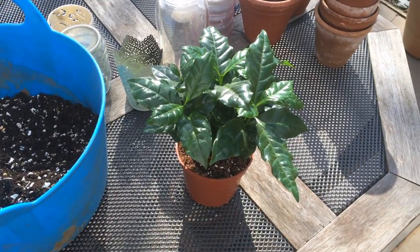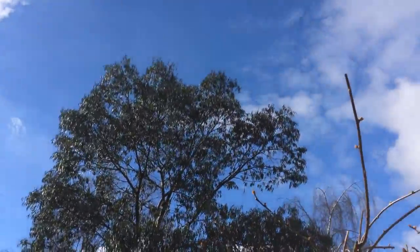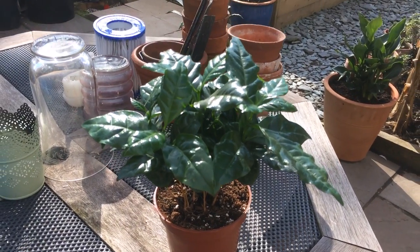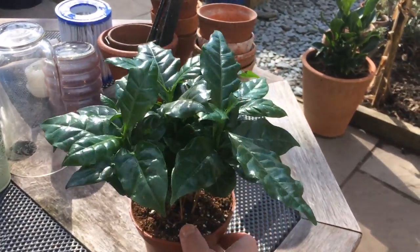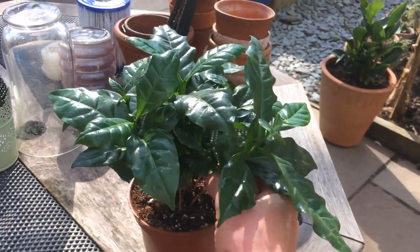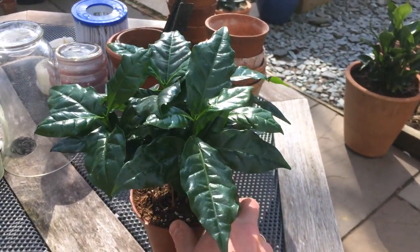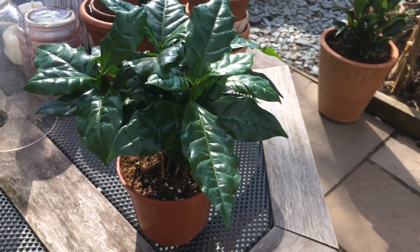We're getting to enjoy a little bit of sunshine down here in the southeast of the UK today on the Easter weekend. Today we're going to talk about coffee plants. I picked up this plant from a local food hall which has a garden center attached to it. They were selling these novelty plants — this is a coffee arabica, the most widely grown and cultivated coffee plant. There are other varieties; it's native to the hills of Ethiopia, so it's a tropical climate plant.